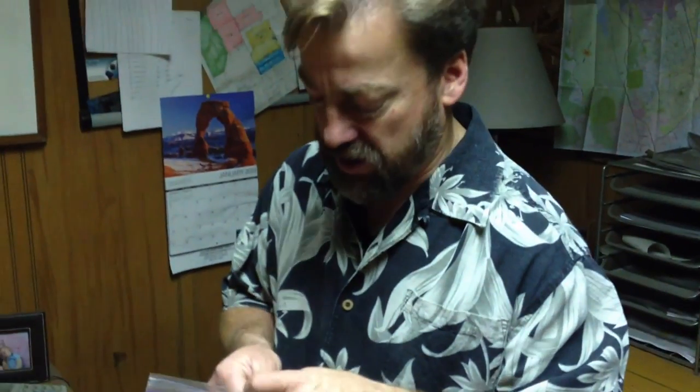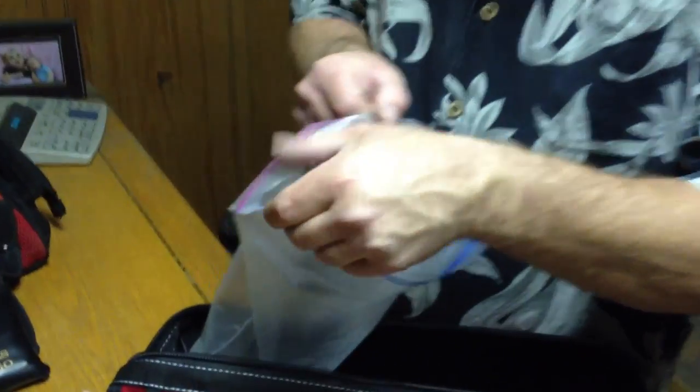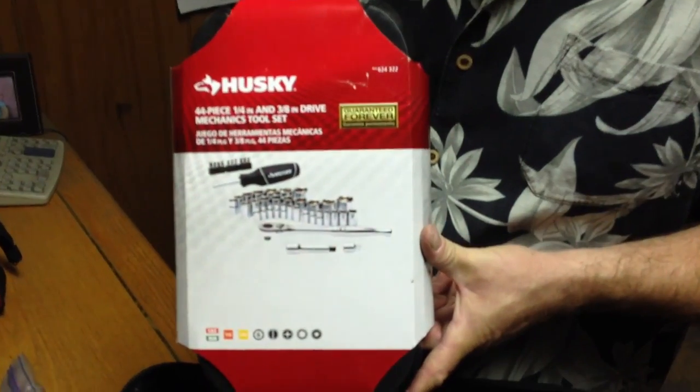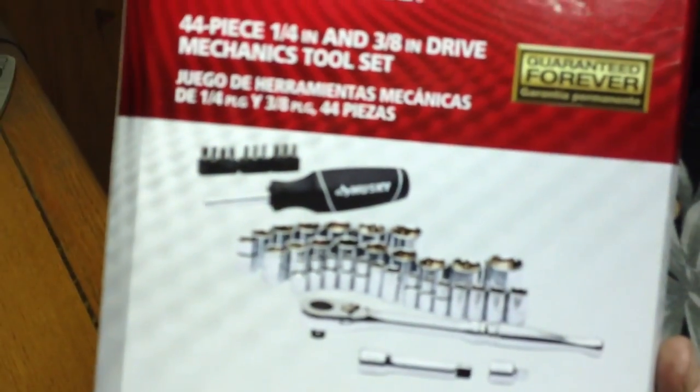If you have a headlamp or any lights on your truck, anything that uses batteries — I carry a bag with nice fresh spare batteries, which is very useful. You're also going to need a toolkit with some additional tools: screwdrivers, a ratchet, different size screwdriver bits, and different size sockets.